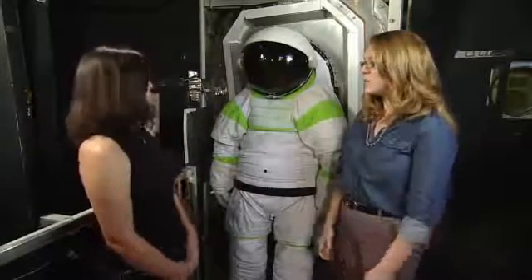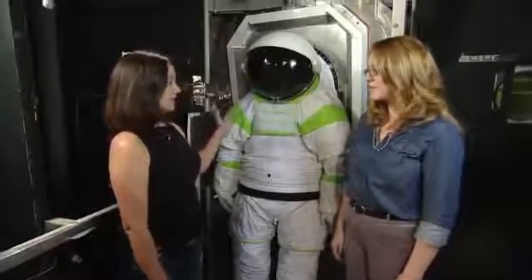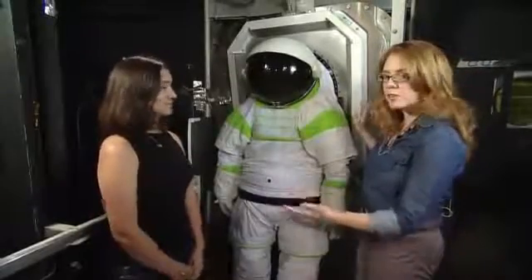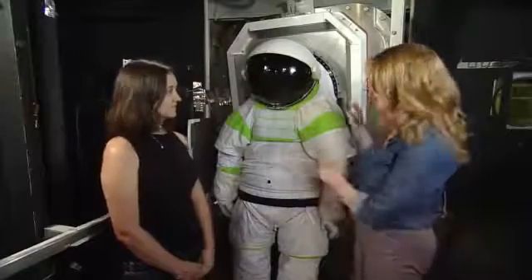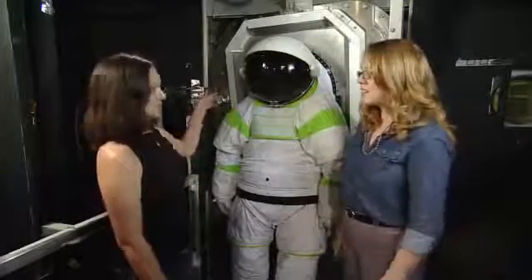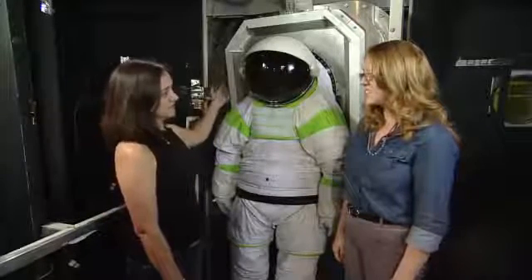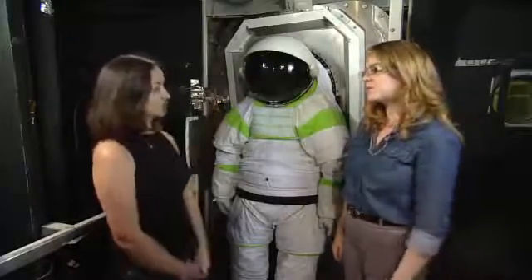The suit port is the interface between your space vehicle and the exploration suit. It allows you to quickly get into the suit and be ready for exploring. Right here it looks like it's against a wall, but in real life it would be on the outside of a vehicle — a rover or a spaceship. It would be hanging off the back outside while the astronauts are inside. They can open the hatch on the other side, get inside, close the hatch, and the volume inside is equalized with the outside environment, allowing you to detach from the suit port and begin exploring.